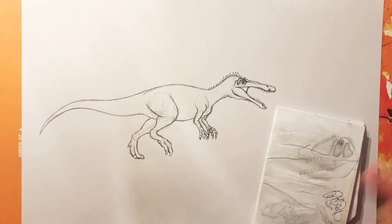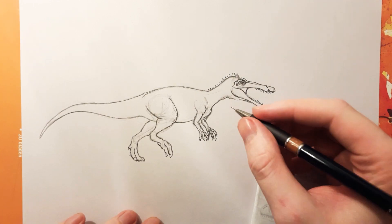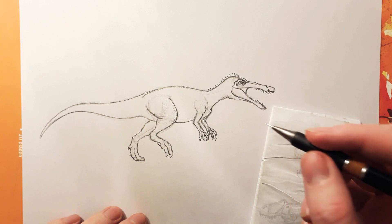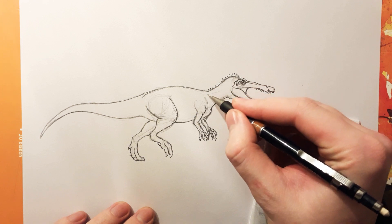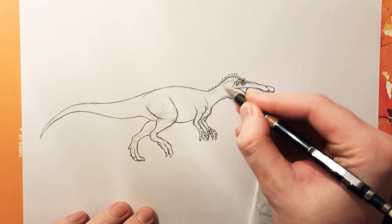Well, everything is an artwork because dinosaurs — you can't take a picture of a dinosaur. So I want to have the basic muscles put in.